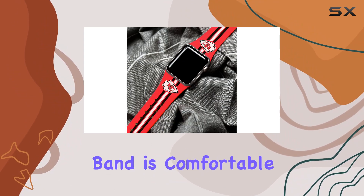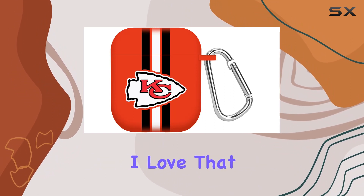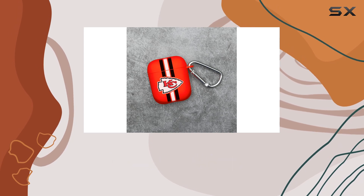The Apple Watch band is comfortable, and the HD graphics truly pop. Moving on to compatibility, I love that this combo package caters to both the Apple Watch and AirPods Gen 1 and 2.